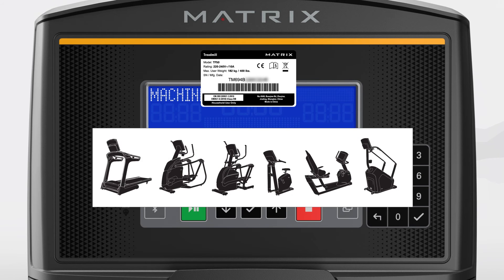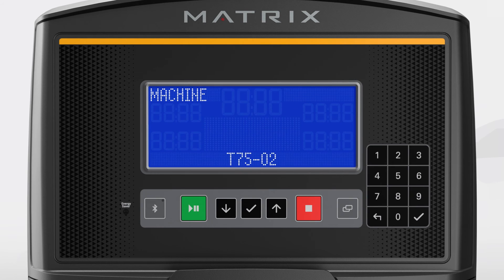Reference the image here for the decal location based on frame type. The model name is listed near the top of the decal. Then press enter to select.